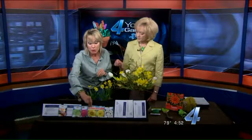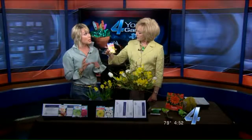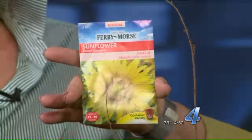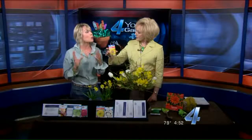Zinnias are great. I also like sunflowers, but when you plant sunflower seeds, try to select a variety that will have multiple blooms on it — unlike the Mammoth Russian, which gets huge but it's a one-cut wonder, it only puts out one blossom. So look for plants that will put out multiple blooms on one plant. This here is a dwarf sunspot.